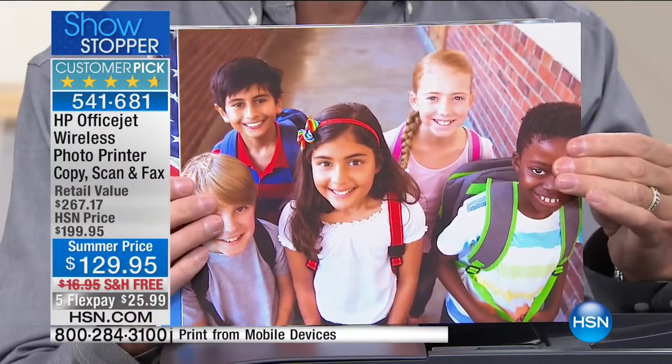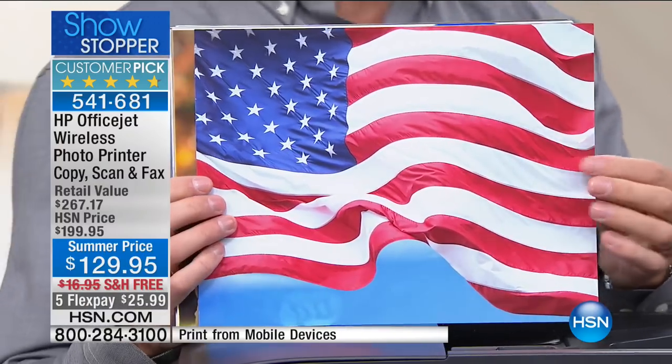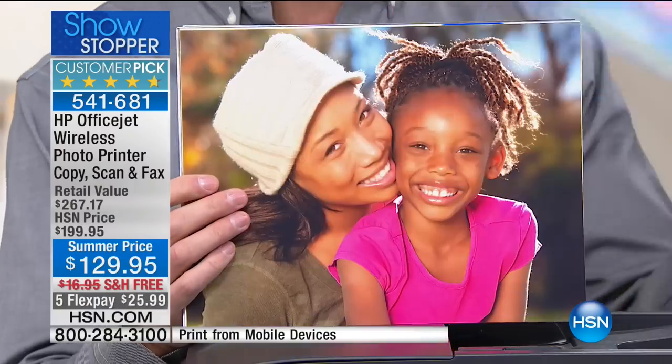Less than five cents — less than five pennies — for every one of these 8.5 by 11 pages. Full, beautiful, edge-to-edge, gorgeous prints. And this is just the beginning; this is just the printing.